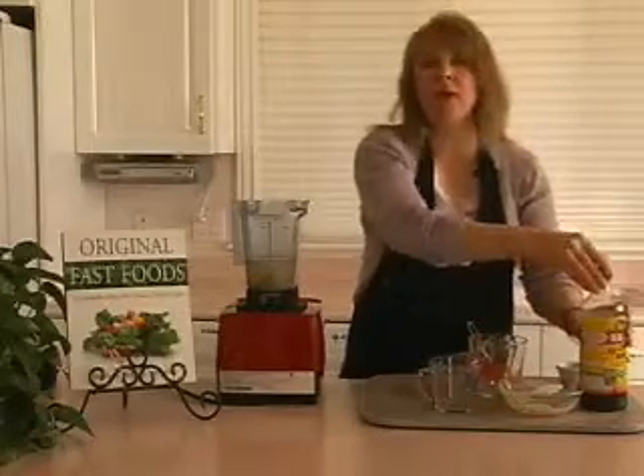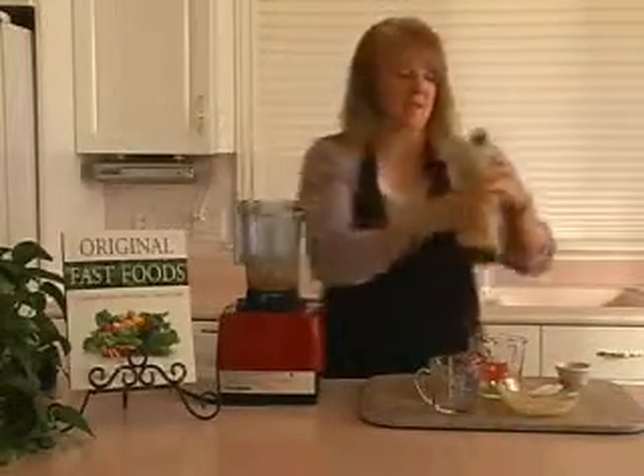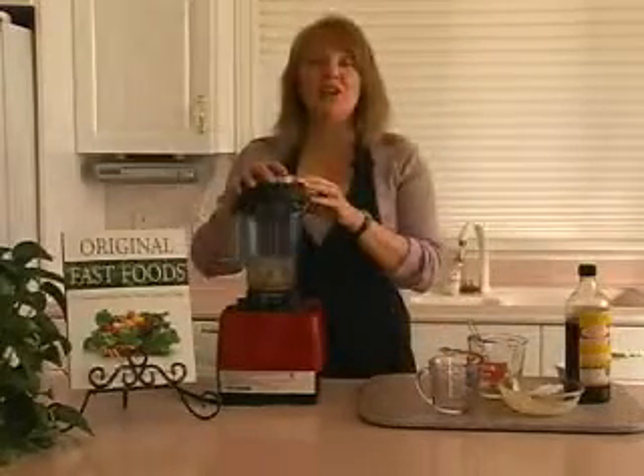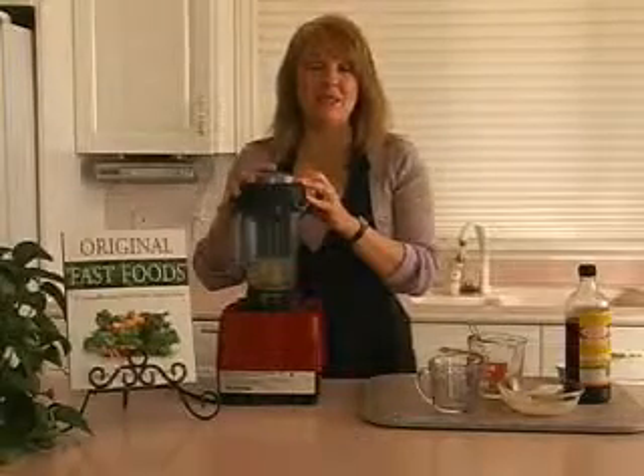And then you can add just a little bit of Bragg's if you need a little bit more of a salty flavor. We're going to go ahead and blend this until it's smooth. Using a high power blender, this dressing takes two to three minutes to blend smooth.